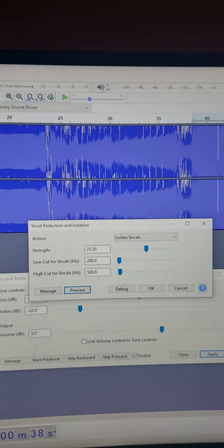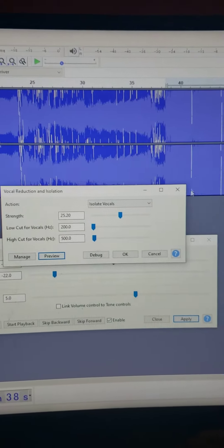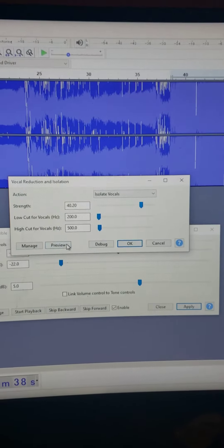Alright, I only have a minute. I'm running out of space. This has been isolated. I got it as high as I could. I'm going to increase the strength up to 40.2 and we're going to preview.